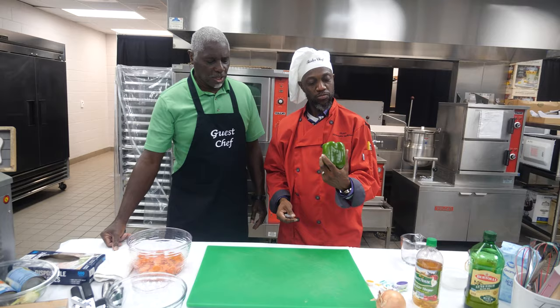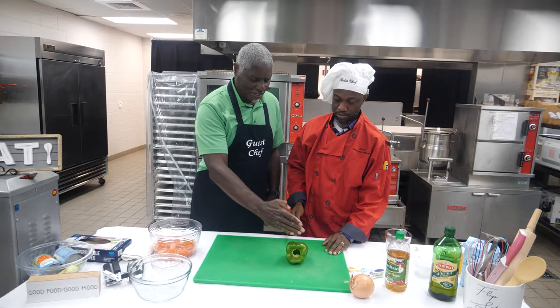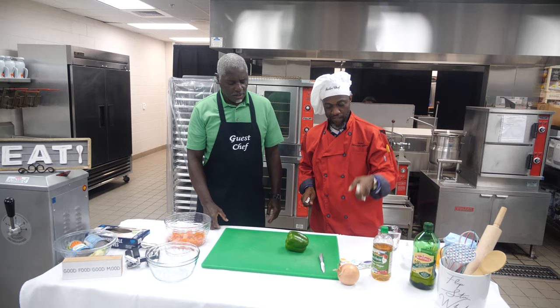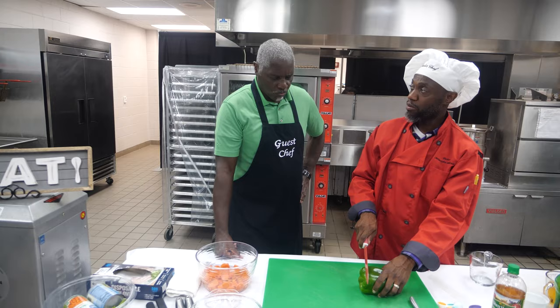The next thing we're going to do is lay it on its side and slice it — sort of like an onion ring, but you'll probably need a bigger knife than that. You don't want them real thick — that thickness right there would be good.